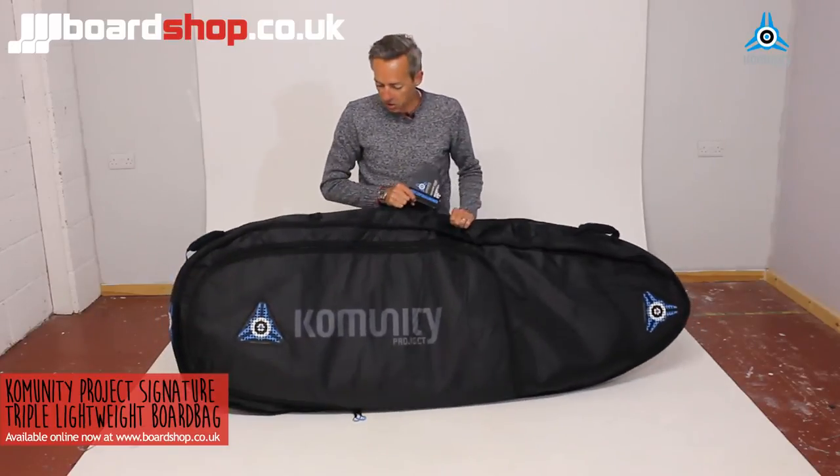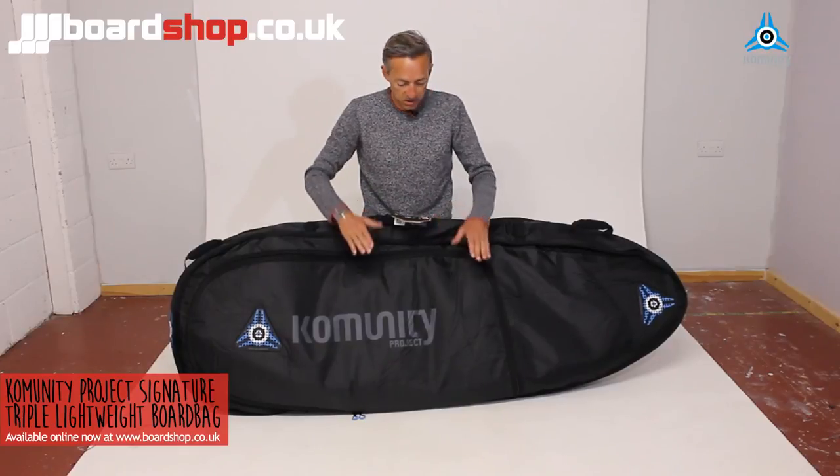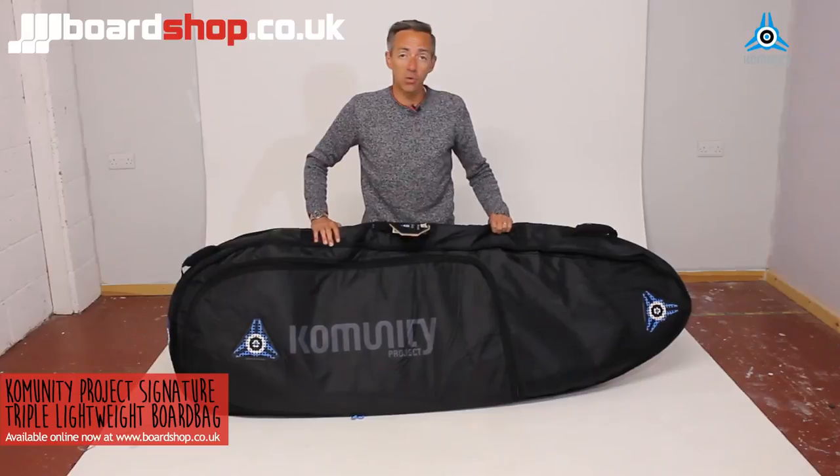You can see it's got a lot of capacity and will fit the widest of the short wide boards that are around nowadays. 10mm protection — good to fly, good to travel. Thanks for watching.